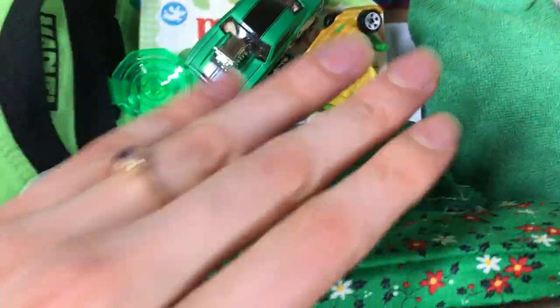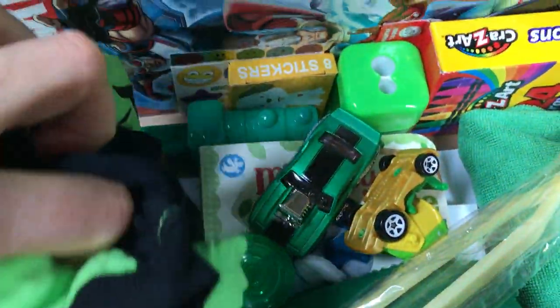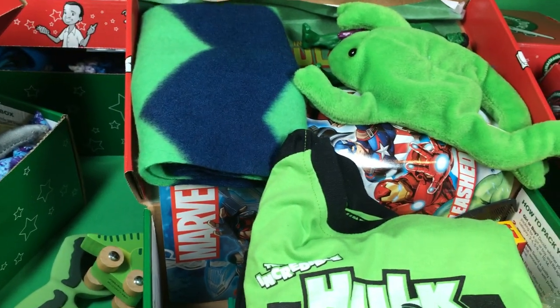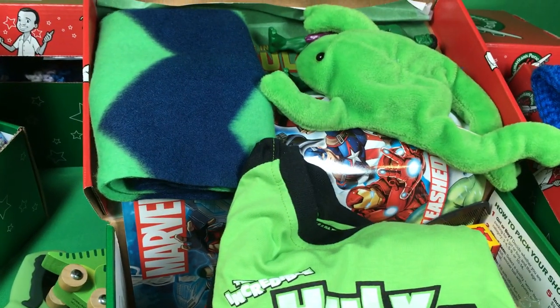Pencils and maybe colored pencils — I'm not sure exactly what's in there. Crayons. A little book. And a Hulk t-shirt. So anyway, the answer is yes, you can send superhero themed items. I hope you enjoyed this. If you subscribe, I'll be having more shoeboxes up soon, hopefully.